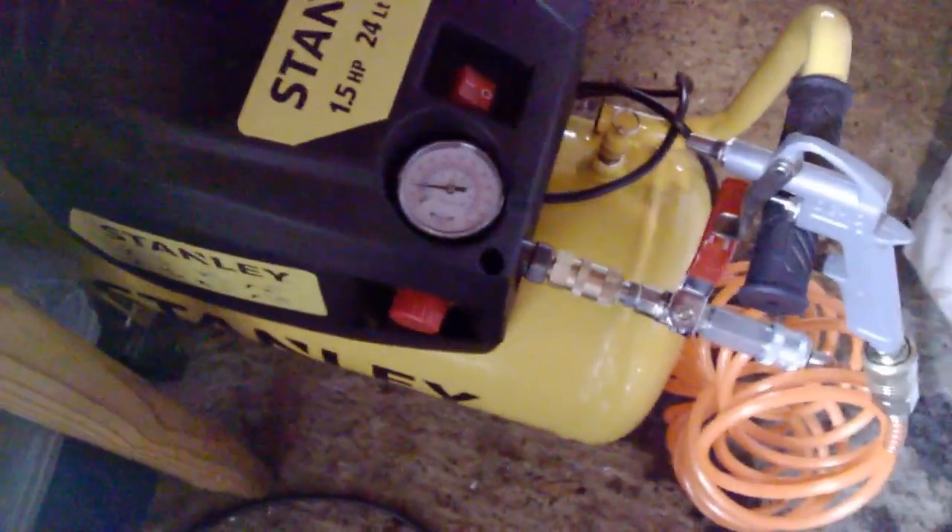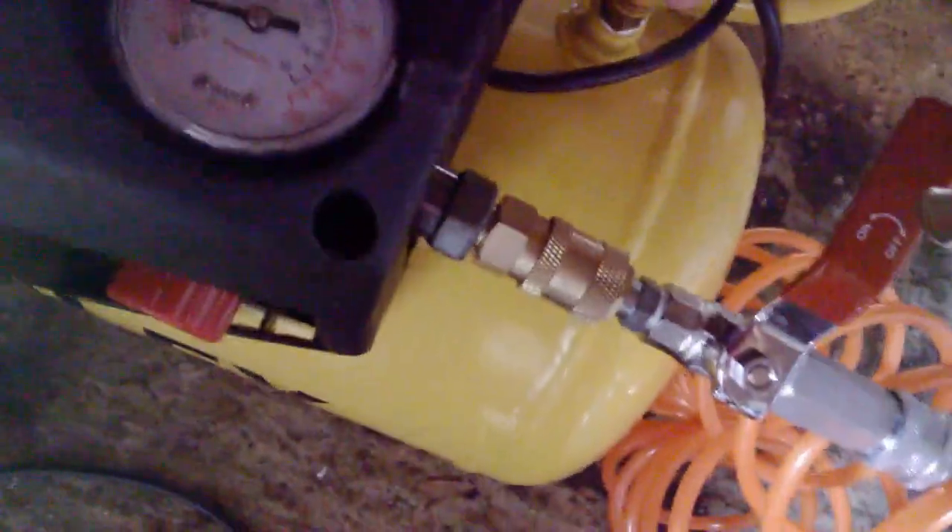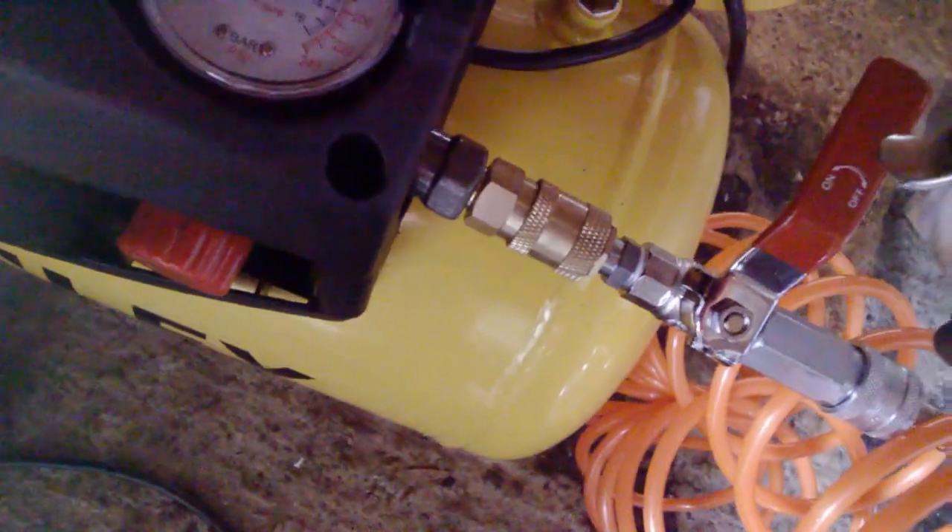It takes a couple of minutes to charge up. It also has an outlet valve at the bottom for draining water — compression causes water to build up inside. There's also a safety valve that releases pressure if it gets too high, so you don't have to worry about it over-pressurising.